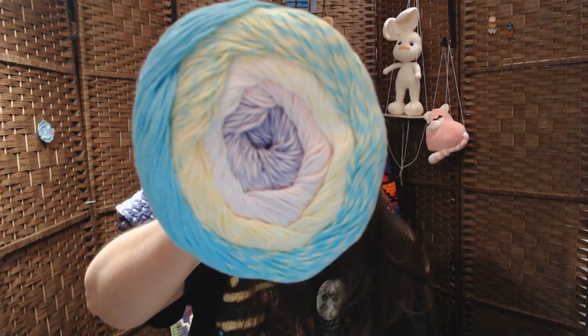The very first one is number 704. Oh, it's so beautiful — look at that color. It says to use a four millimeter hook if you're going to crochet, or four millimeter knitting needles. It's 500 grams for a shirt. It's a number three weight.